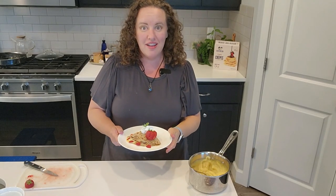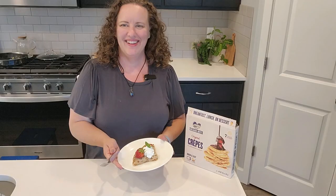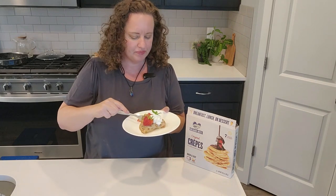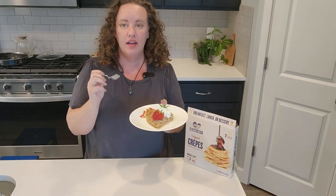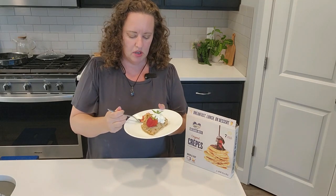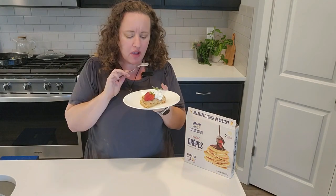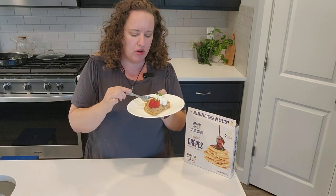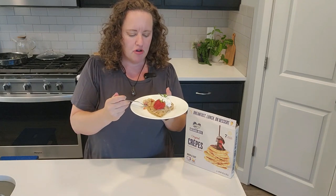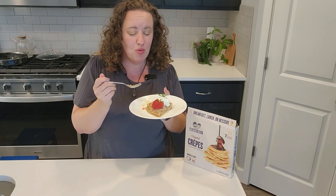Now let's get some beauty shots of this and give it a taste. I love sweet custard. If I'm not going to have chocolate, this is my kind of dessert — although doing a drizzle of chocolate would be really good too. I'm so glad I didn't sweeten the strawberries because they add just the right counterpart to all this sweetness. This is so good!